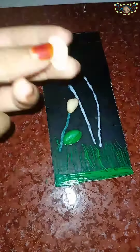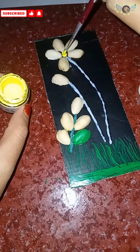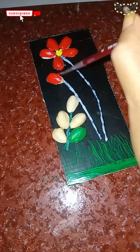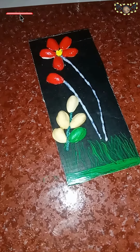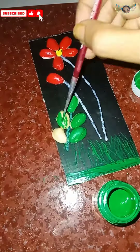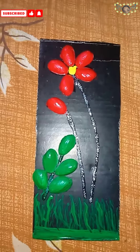I will paint the other two. I will paint the other one using fabric paint. I will paint the other one green and red. I will paint the wall.